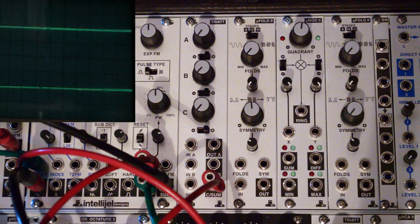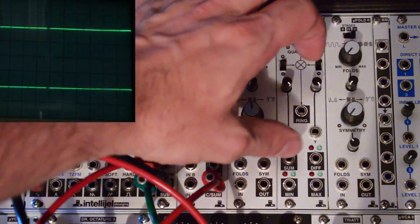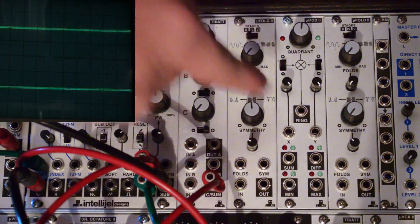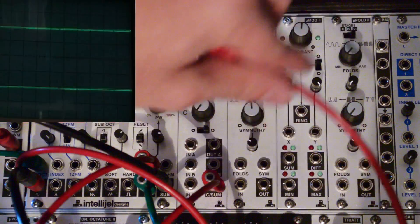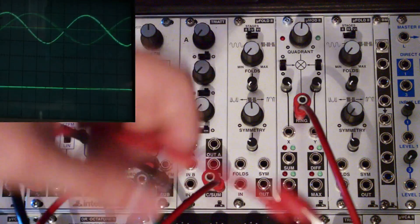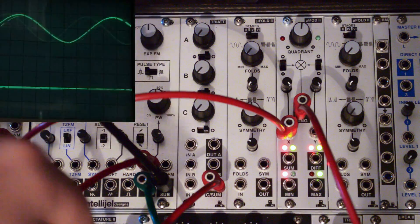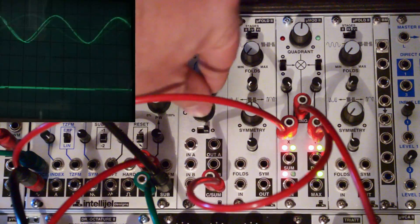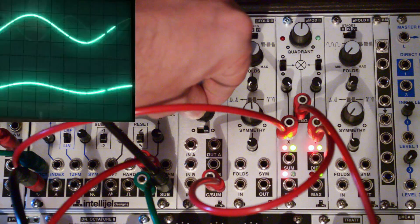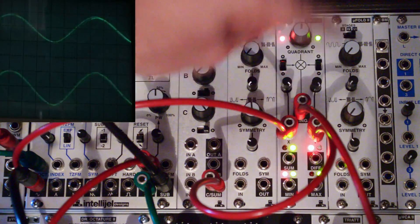On the front panel, it looks nothing like a VCA. If we ignore these outputs here and these controls here for a moment and just focus on the center section, you'll see an X and a Y input and a ring output. So if we plug the ring input into our mixer and a sine wave into the X output, you should see the sine wave on the scope.